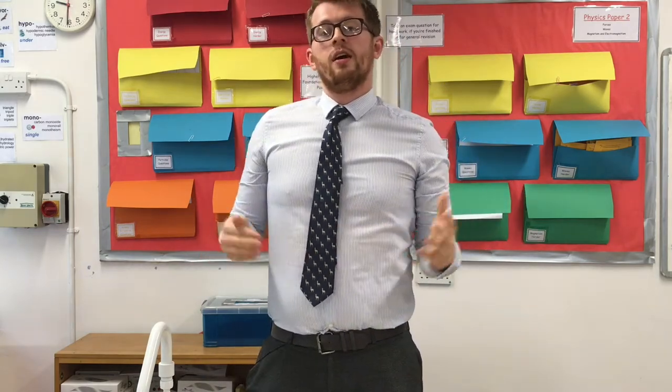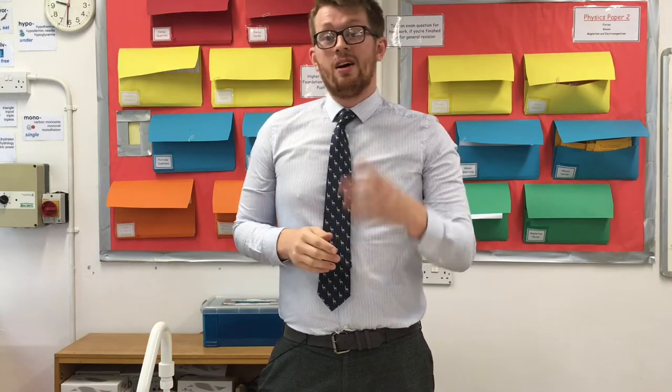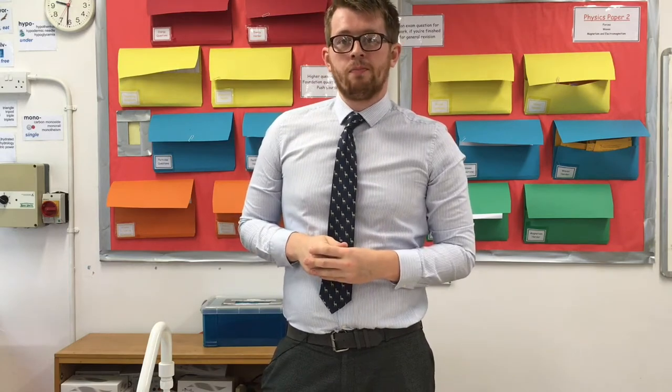Hello. Today I'm going to take us into the science lab and show you how to set up a Bunsen burner. Let's get started.